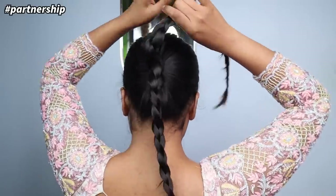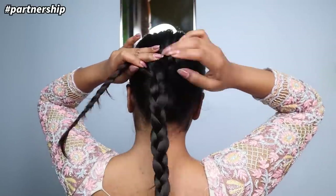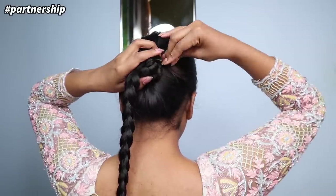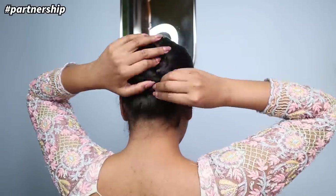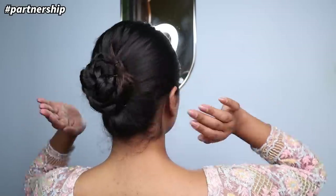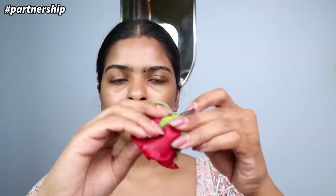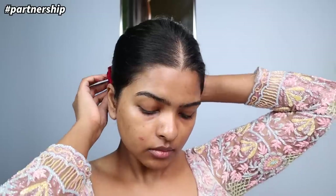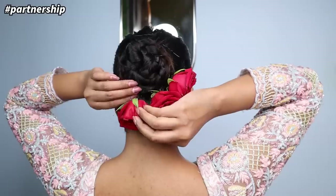I'm going to repeat the same thing on the other side. If you have thick hair you can do three parts, but I'm doing it in two. After that I'm going to take one braid, start rotating it clockwise, and secure it with a juda pin; for the other braid I'll go anticlockwise. My sleek juda is done — it's looking thick and even. To add roses, I'll take a real rose, pass a juda pin through it, and start adding it to the hair.